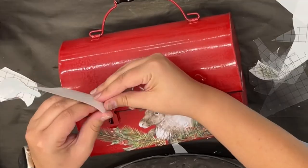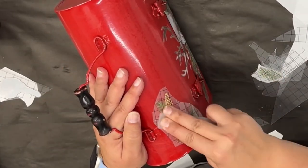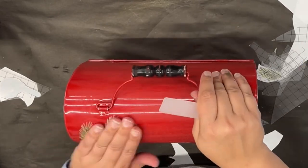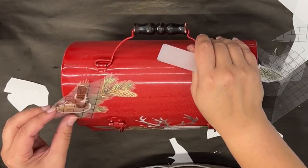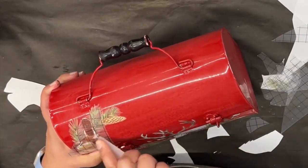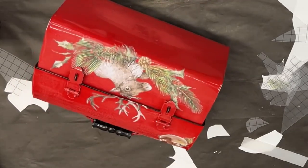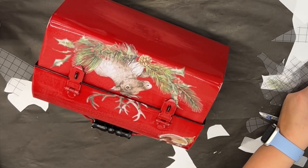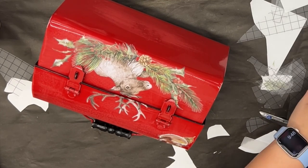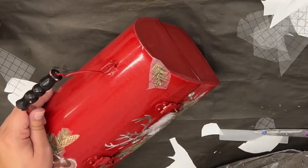I took a few pieces of the Christmas Valley transfer with that cute little — forgive my ignorance — is that a reindeer or a moose? I think it's a reindeer. I gave the little lunch box a light sand because it was kind of shiny, just to scuff it up and take off that shine, then went to town applying the transfer pieces. I love the way it turned out.